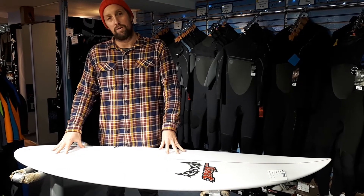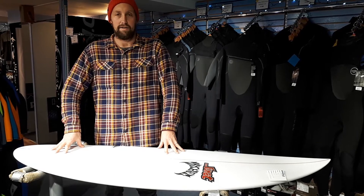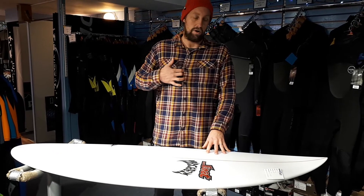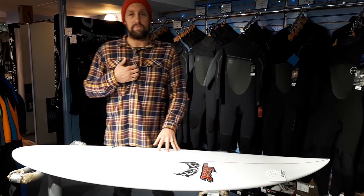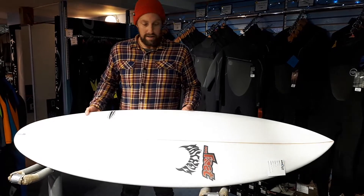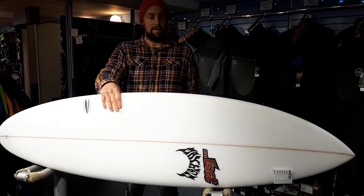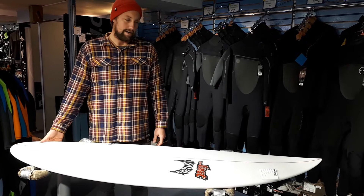That's why it's got the name the Quiver Killer — because it's doing everything. You can grovel on it, but when it comes to really good waves you can still surf them to a really high standard. You can surf it at places like Tullin when it's bad, you can surf it at onshore peaks, and if the wind swings while you're out there and you're on your Quiver Killer, you're still going to have a blast.